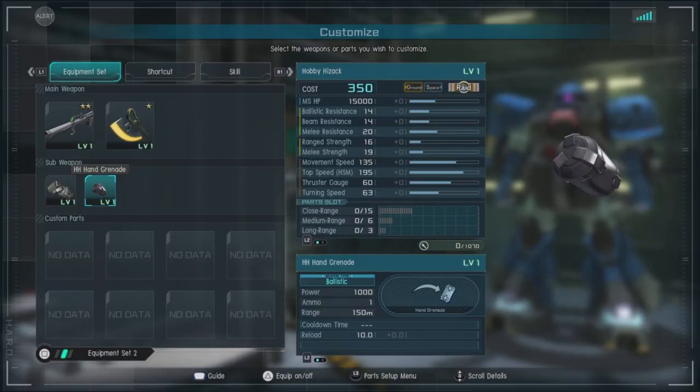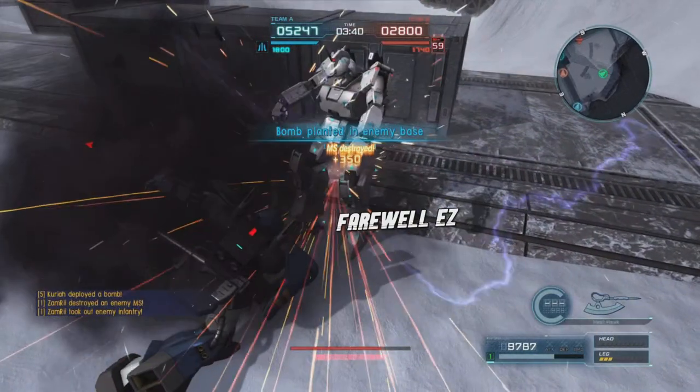Hobby Hi-Zach hand grenade, because when I think hobby model, I think hobby grenades, of course. Charge, and then we'll be able to finish him off with them.